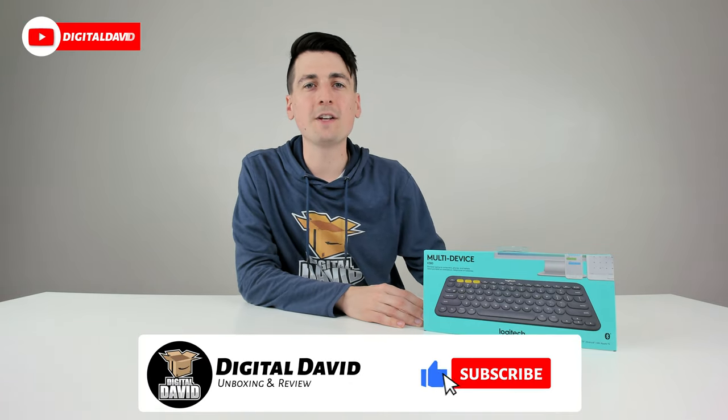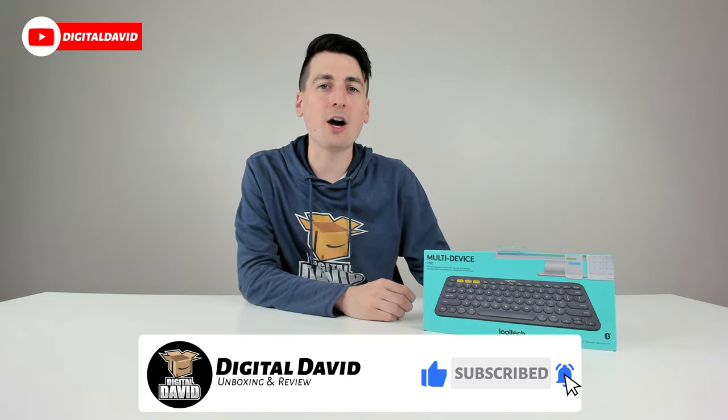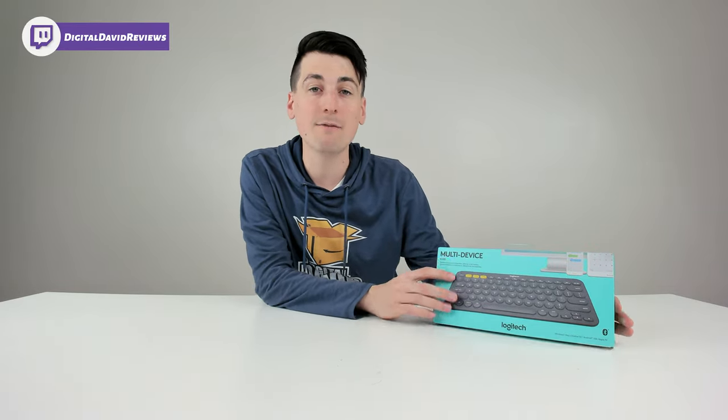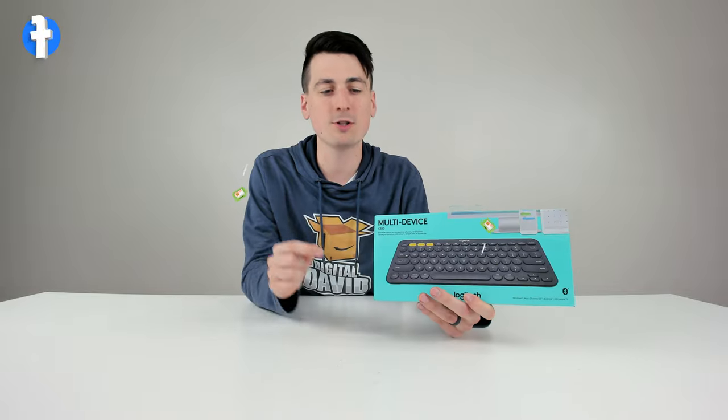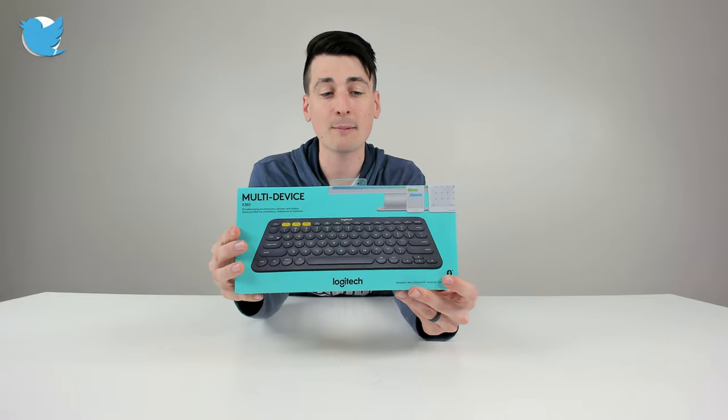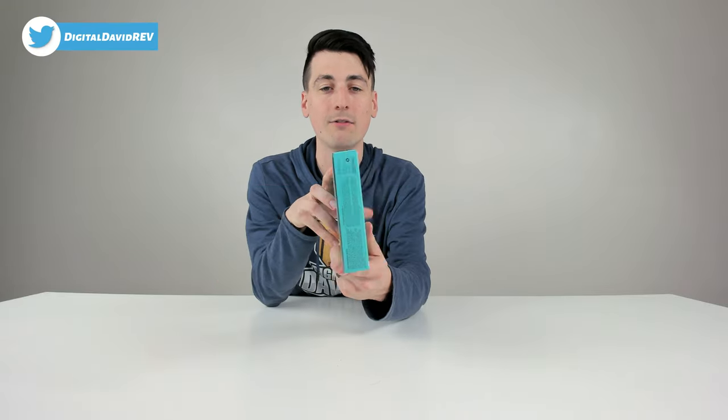Hey everyone, Digital David here. Today in this video I'm going to be unboxing and reviewing the Logitech K380 Multi-Device Bluetooth keyboard. I did purchase this product myself and any opinion expressed in this video is strictly my own. If you're interested in this product and want to find out more, the link to it will be in the video description below.